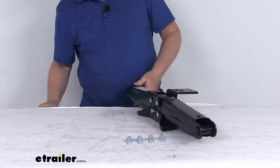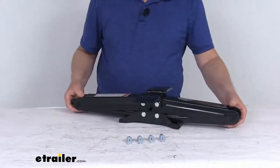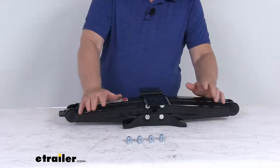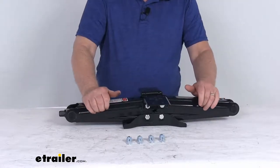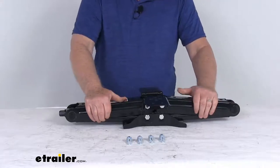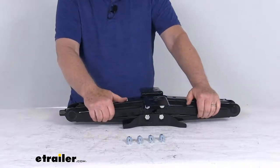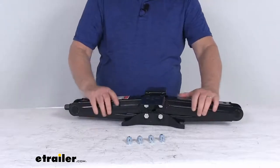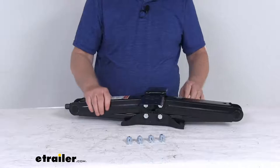The load capacity on this jack is 5,000 pounds, and it is for a quantity of one jack. Just to note: this jack is designed to stabilize a portion of your trailer's weight — it is not designed to support the full gross vehicle weight rating of the trailer. You do not want to use this jack to lift your trailer or RV, as doing so will exceed the jack's capacity.